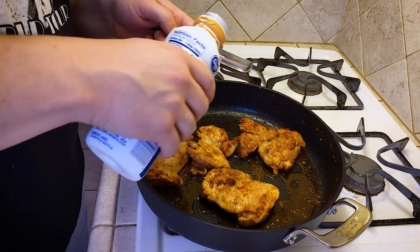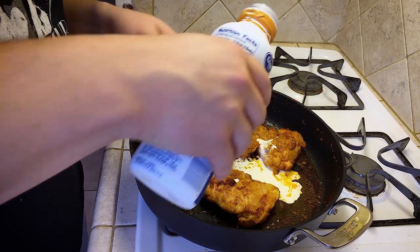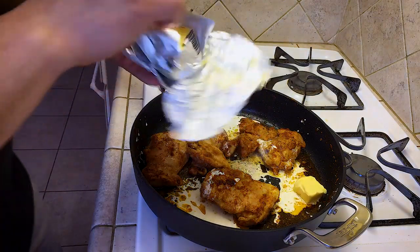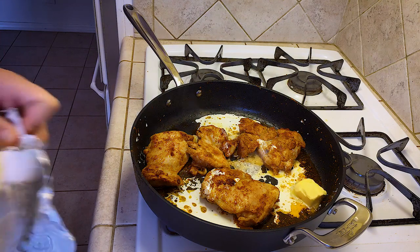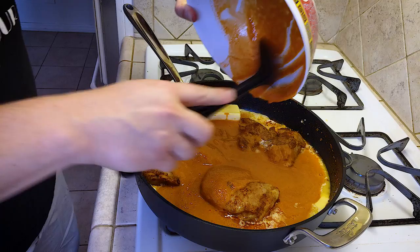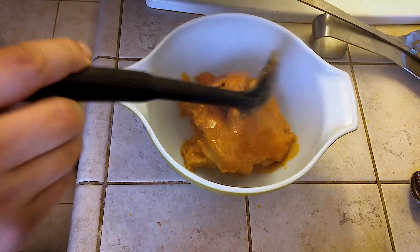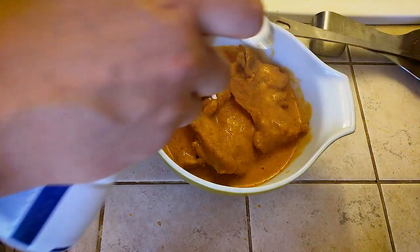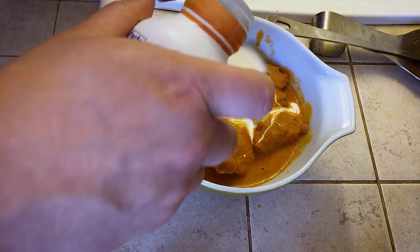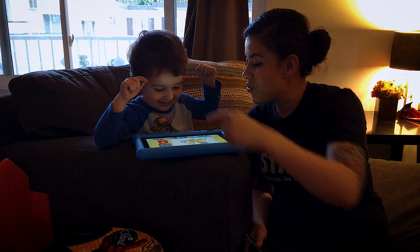Now we're gonna do our final step — adding three tablespoons of cream, the rest of the butter, and our puree. Finally, let's plate this thing. Plating is not my specialty, but voila. My sous chef abandoned me — he's outside chasing squirrels or something — but thanks for watching and we will see you next time. Baby G, I did it!